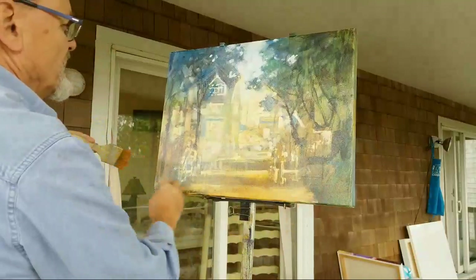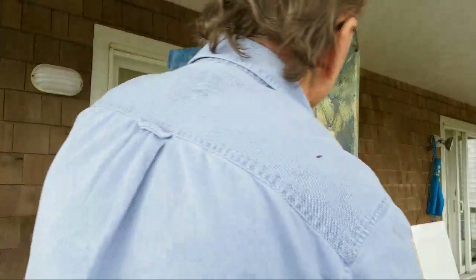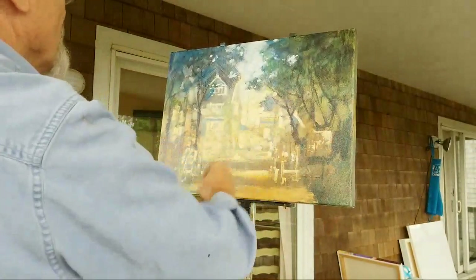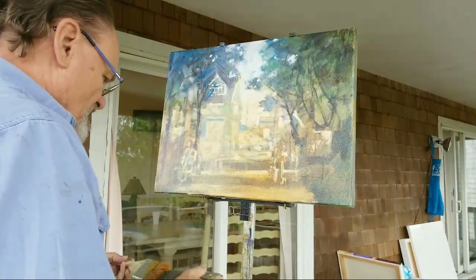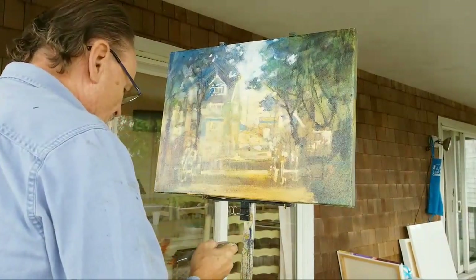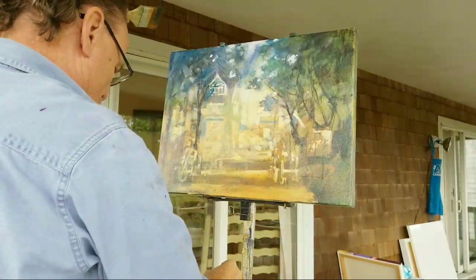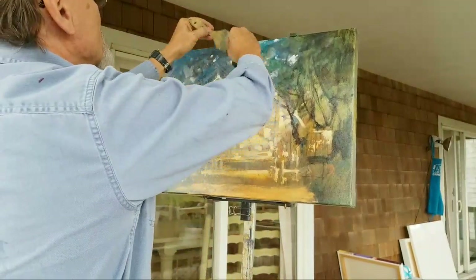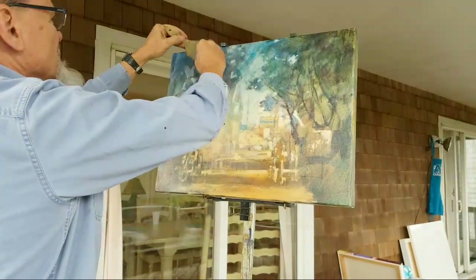Let's do a little bit more oxide red — which is not red, of course; it's brown. If you're an artist, you get used to these weird color names. Indian yellow, yellow ochre, oxide red — none of those are actually red or yellow; they're all browns. Those are just the names. Okay, let's do some blue up here, just a little more phthalo.